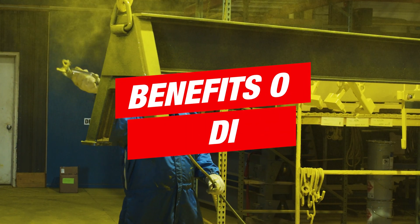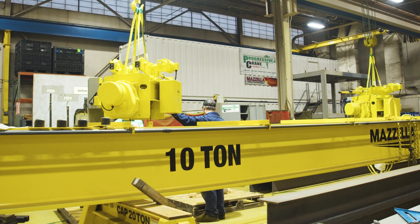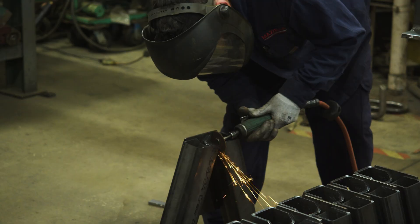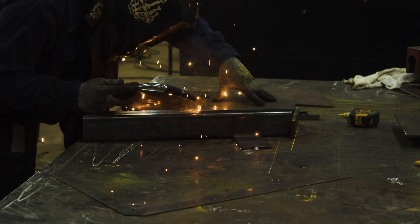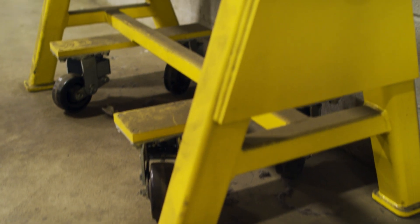There are a lot of benefits to using engineered sawhorses. Number one, you know they're designed to hold the load you need them to hold, so you're not risking something happening where the sawhorse may fail and you lose your load. Our die horses and sawhorses are engineered to be worked underneath, so they hold a different safety factor to ensure that.